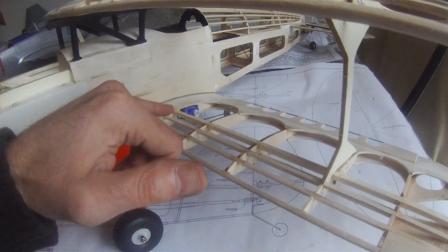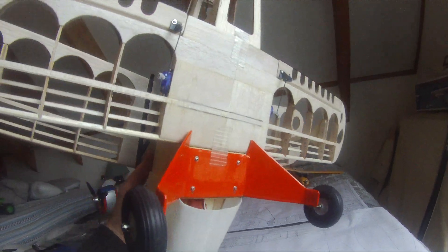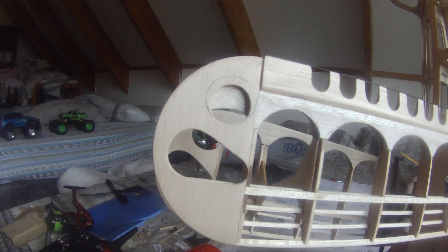It's got individual servos in the wings. I've just got the wing taped on at the moment because I don't have the rubber bands in there. I've lightened the ailerons, lightened the wing structure, and lightened the wing tips.